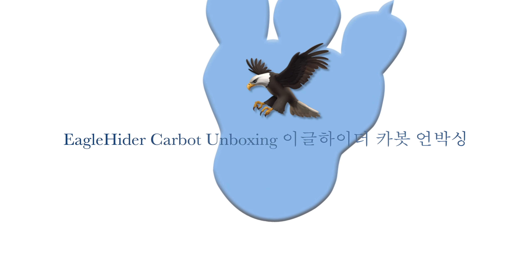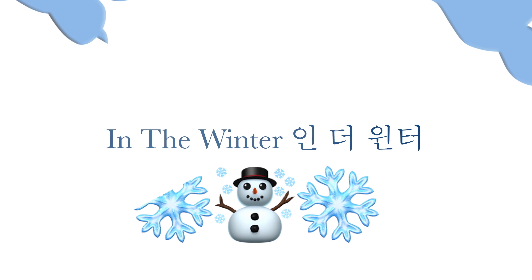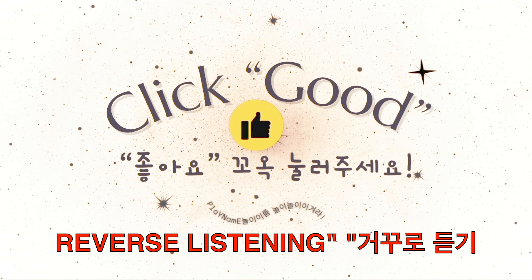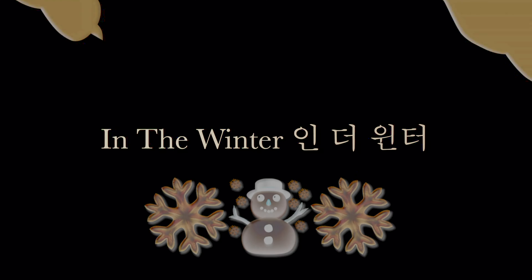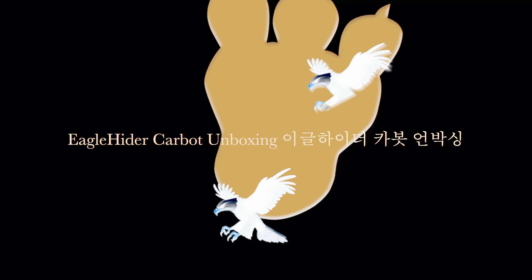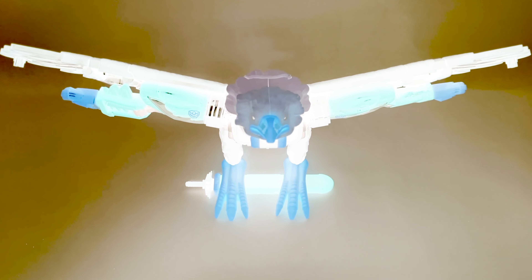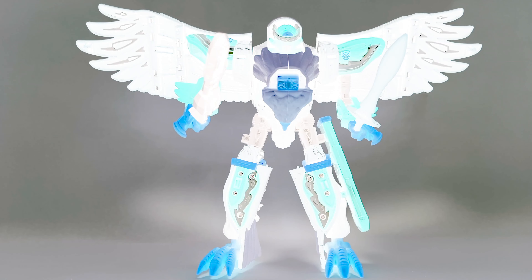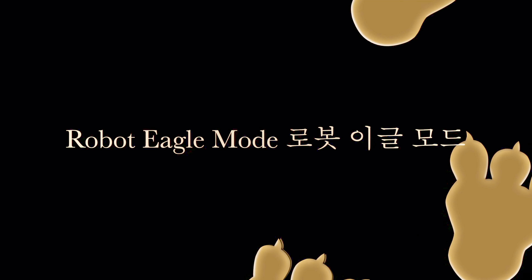Eagle Hider Carbot unboxing in the winter. Samba Carbot. Samba Carbot weapon sand.